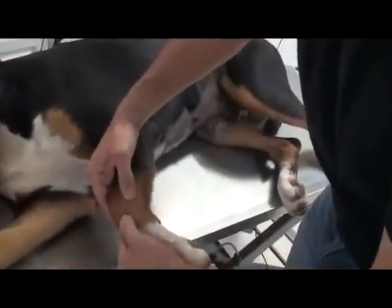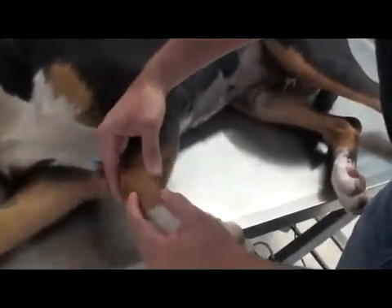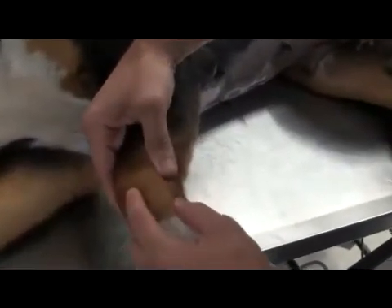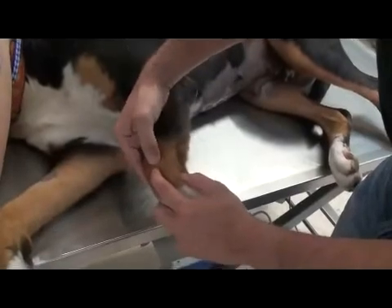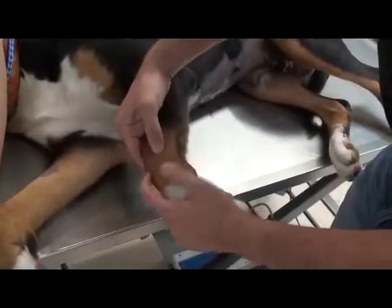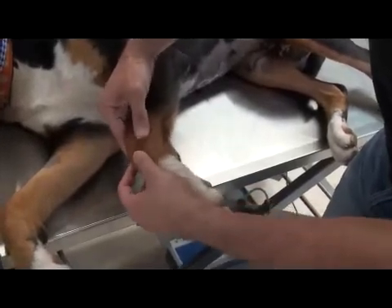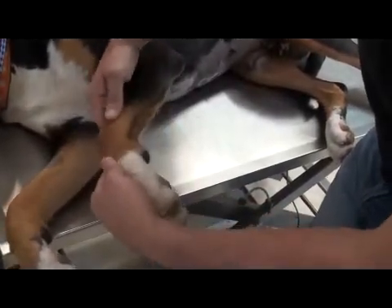Next, we're going to start checking for joint effusion in the carpus. I'll gently bend the carpus a little bit and check between the radius and the radiocarpal bone, to see if there's any swelling in there, then we'll put it through a range of motion.